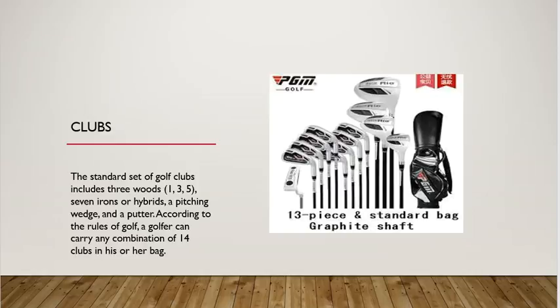You then have seven irons, typically numbered three through nine. There are one and two irons, but typically those aren't used all of the time, unless you're a pro golfer — and even then sometimes they don't use them. You also have a pitching wedge and a putter. And according to the rules of golf, a golfer can carry any combination of 14 clubs in his or her bag.